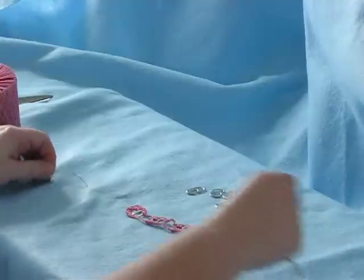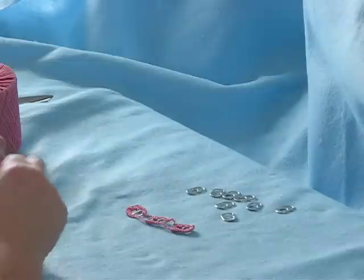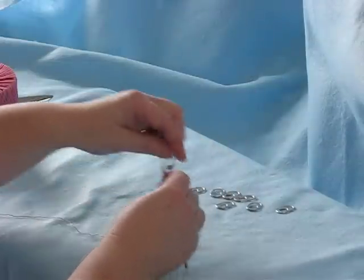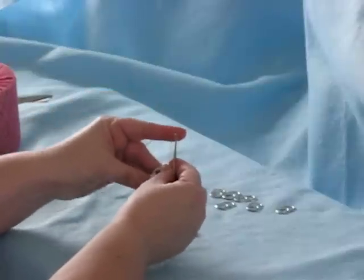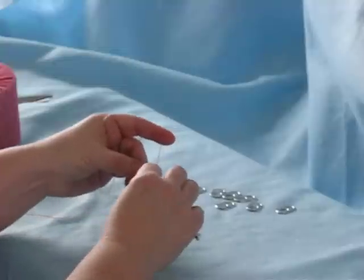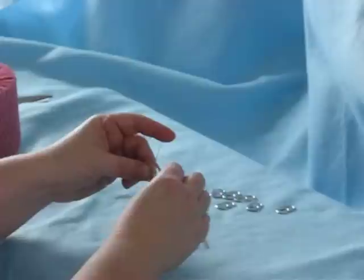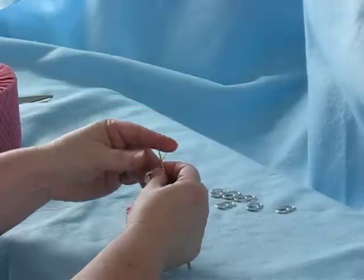So you begin with thread and a hook and a pop tab. First you make your slip knot. You've got your pop tab smooth side towards you and you insert your hook front to back, yo. So you've got two loops on your hook, yo again, pull through both loops and you've made your first single crochet.